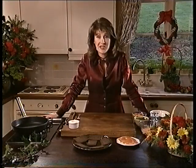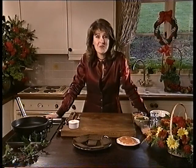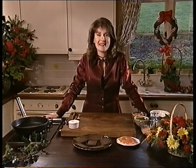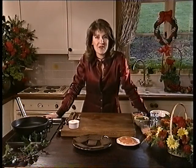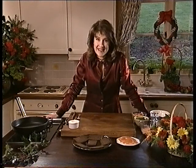At this time of year you've got quite enough on your plate preparing all the Christmas food without worrying about what you're going to feed yourself in between. So I've got a couple of really nice quick snacks that you can eat whilst you're preparing the festive feast, and the first is scrambled salmon, which is a really nice variation on the old scrambled eggs.